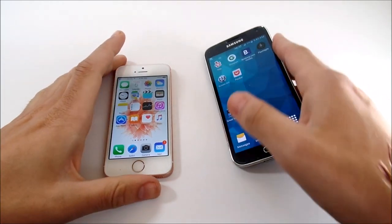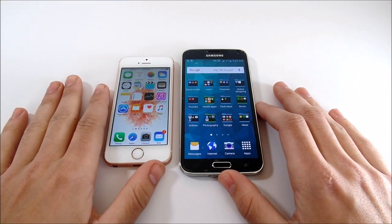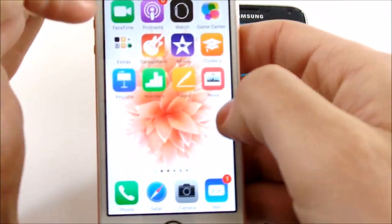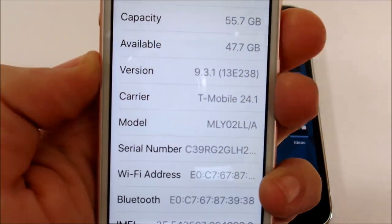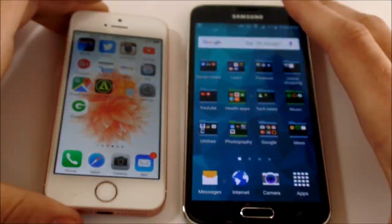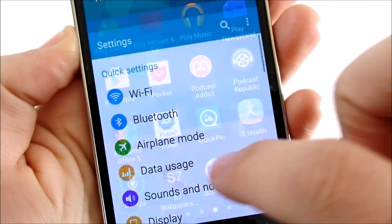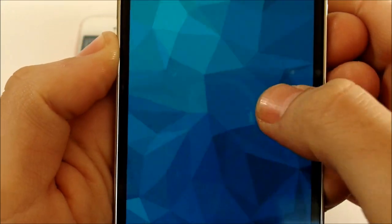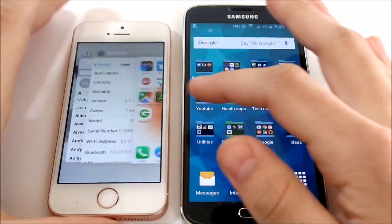Now let's get both connected to the same Wi-Fi network and do the application test. On the iPhone SE we're running iOS 9.3.1 at the time of filming, and on the Samsung Galaxy S5 we're running Android 5.1.1 Lollipop — not the latest Marshmallow 6.0.1, but pretty close to the latest you'd get on this device.